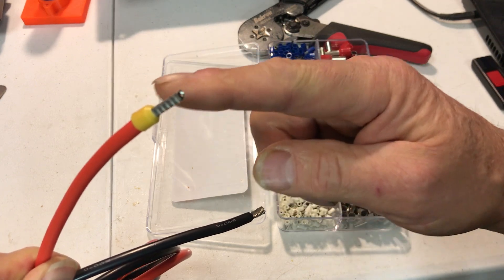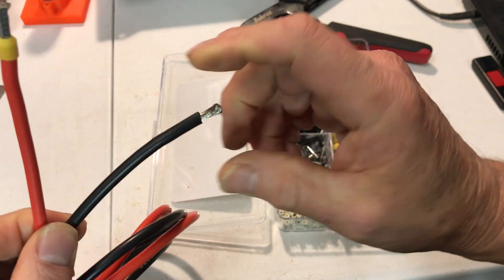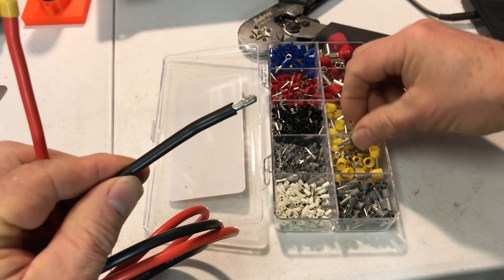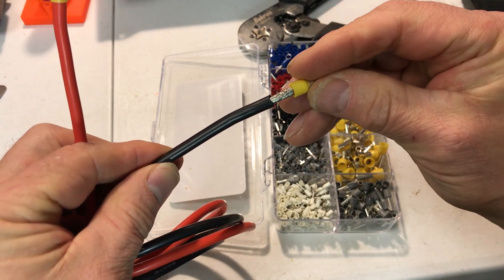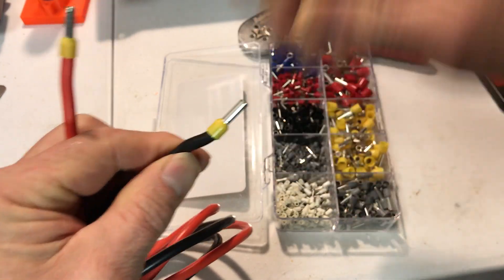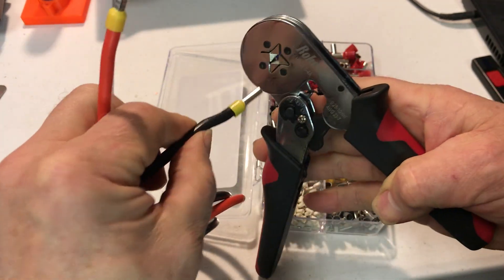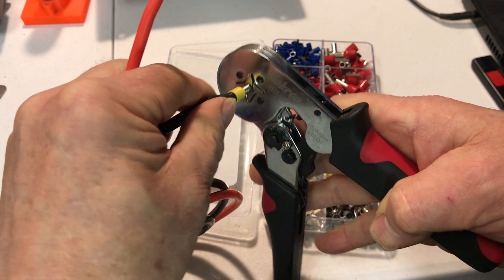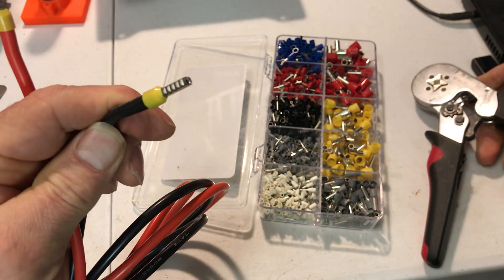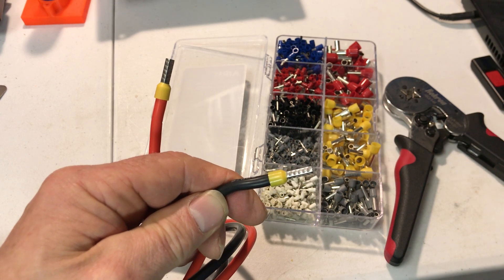I'm putting ferrules on the end of the wire to keep them from spreading out too much when you stick them into the solar controller. You just fit the ferrule on the end, then there's a crimper that makes a square connection. I'm going to cut these a little bit shorter because I don't need them so long for the solar controller.